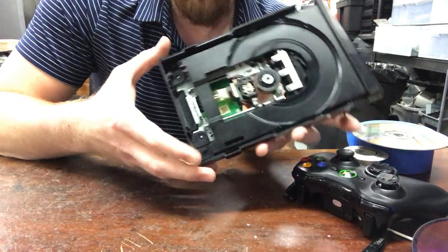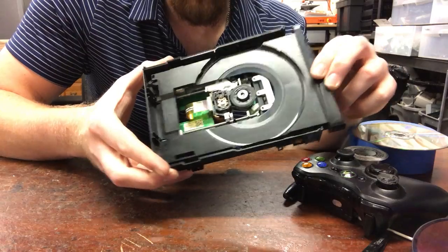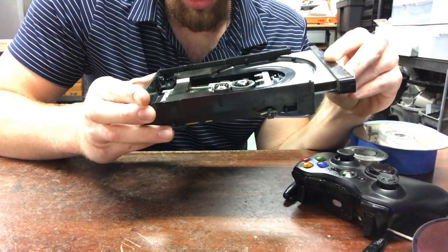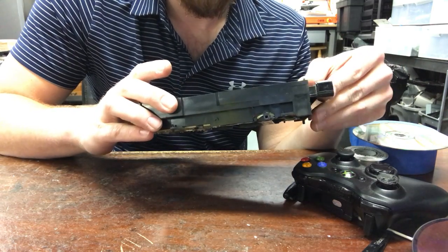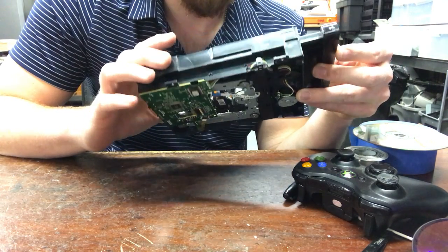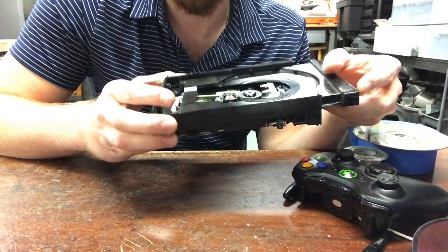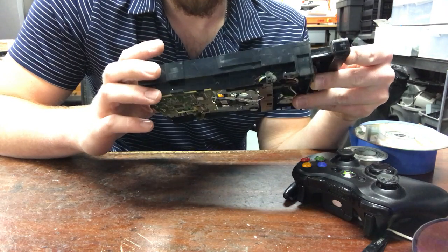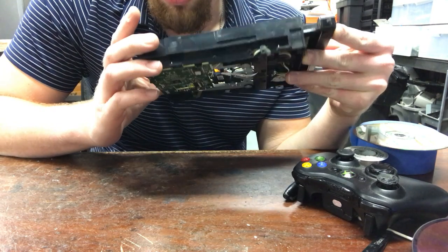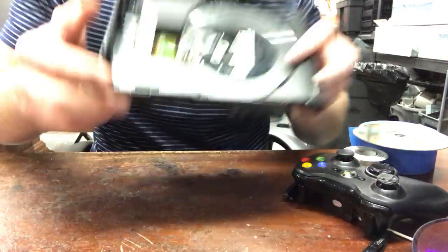Hey guys, Davis here. I'm going to show you how to fix a stuck drive real quick. Basically it won't come out — it's locked right in place. How this happens is somebody pushes it in while it's trying to open, and it can cause jams and stuff like that.